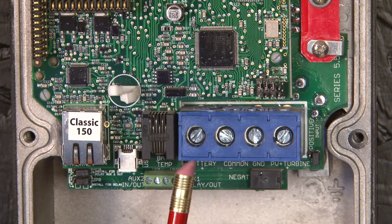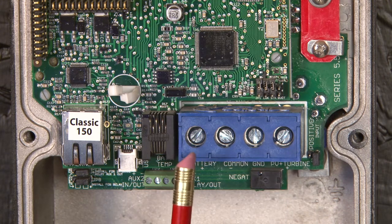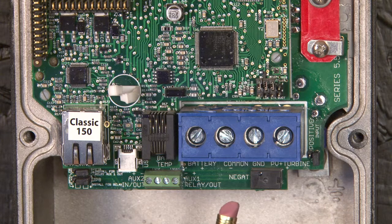The blue terminal block here is the input and output of the charge controller. PV positive on the right, battery positive on the left, and common negatives in the middle. The Classic uses a common negative allowing you to run one single wire to a common bus like you would have in an e-panel. You can bring both in there if it's convenient, but you do not have to.